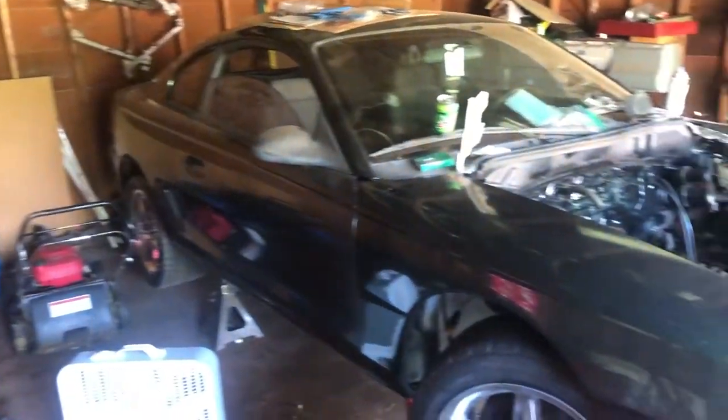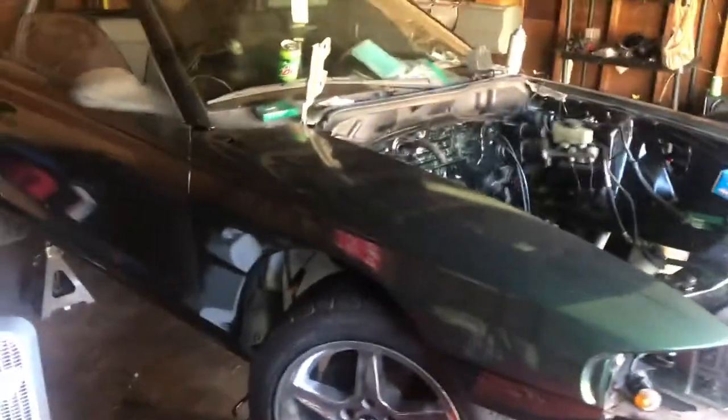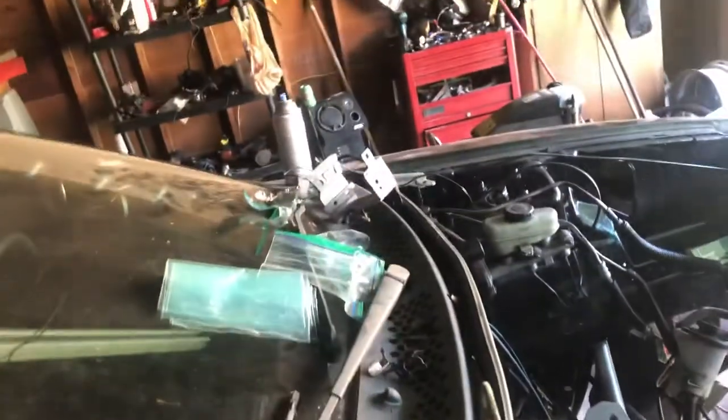Somebody mentioned I should show the car more often — well, here she is, all nice and pretty. I just got a new buffer so I'll be buffing the paint because right now it's got runs in it from the clear coat. It's really dirty right now, but that's the car.